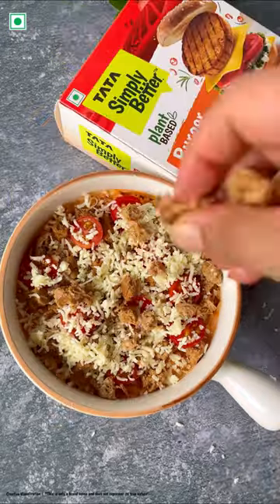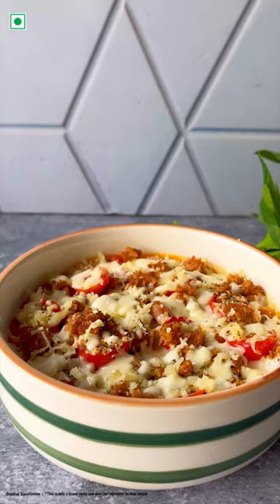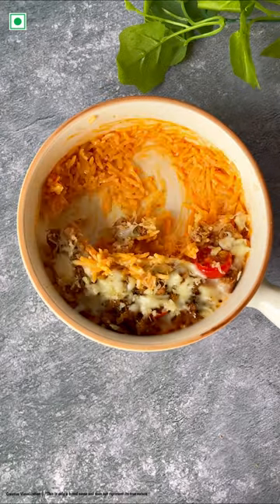Add some baby tomatoes, add in the cheese, some more pieces of the burger patty, some herbs, bake it and guess what? It's ready. Trust me, it'll be over before you even know it.